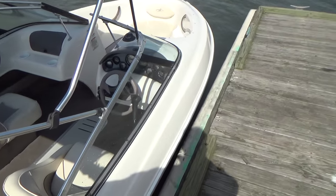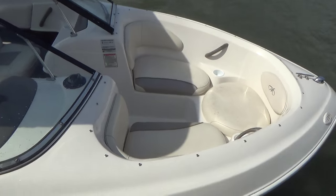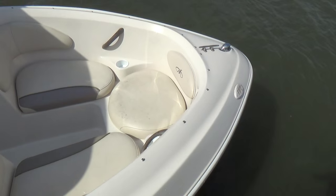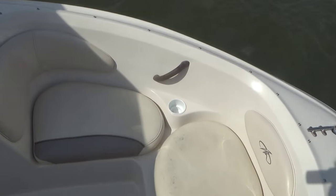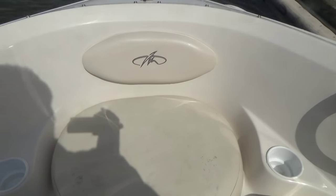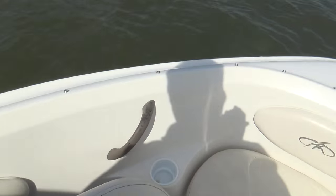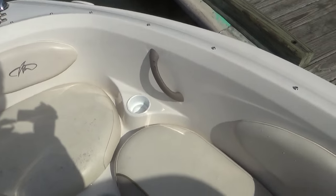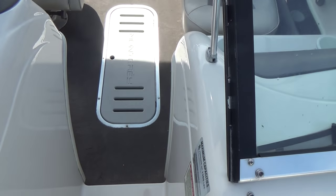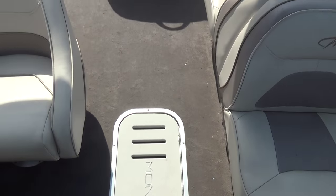This is a pretty simple boat. It comes with a free single axle galvanized roller trailer. The bow area has cushions up front with storage underneath on both port and starboard sides. The cushions are all in really nice shape.